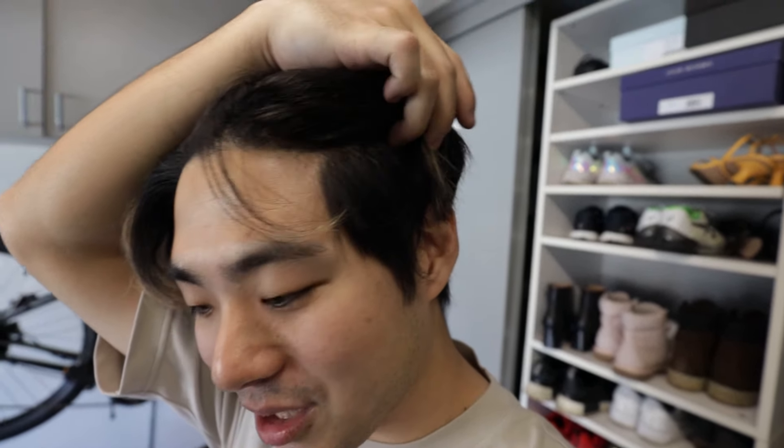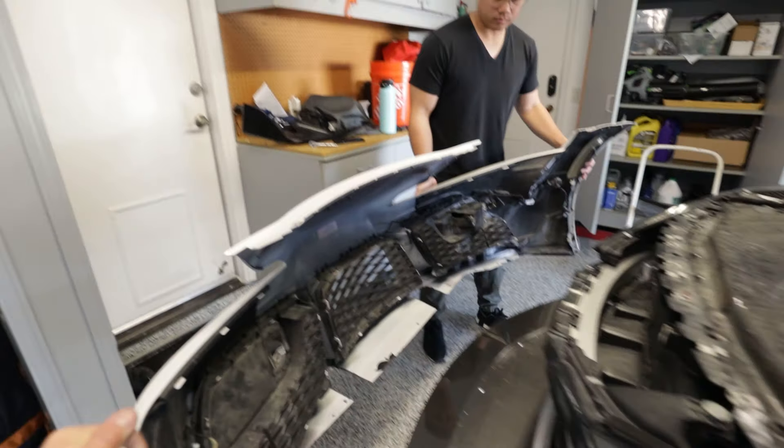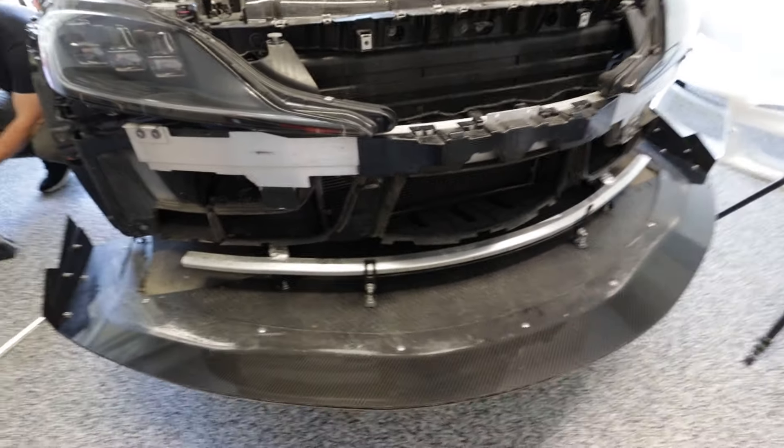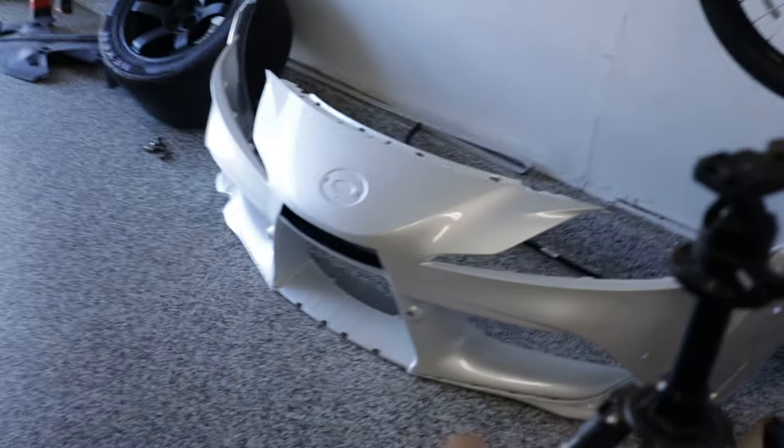Things are going smoothly. We're actually trying to make a GR movement meet — there should be like a lot of 86s and Supras at the Fujiwara Tofu Cafe in El Monte, which is about an hour away. So trying to finish this before that meet. Now the bumper can come right off. We have our chassis-mounted splitter here, but yeah, pretty straightforward. We're going to start transferring the plastics over to the new bumper. This is so sick — nothing's gone wrong yet. Ah, why did I say that — jinxed it!